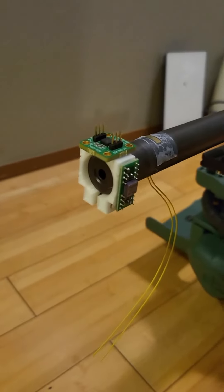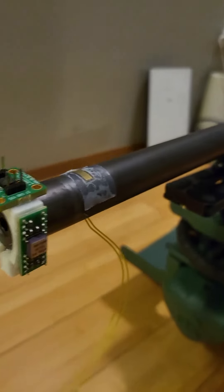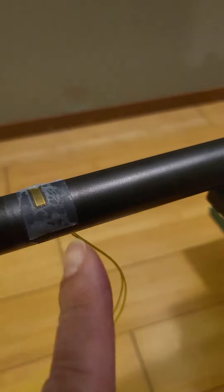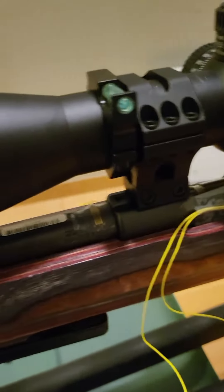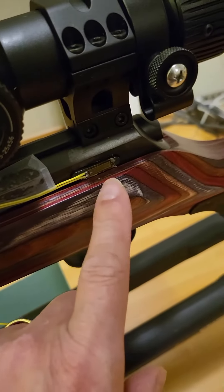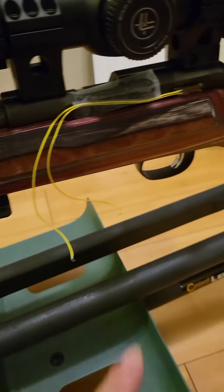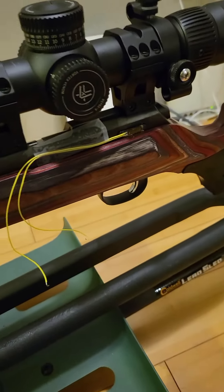Just a quick update: I finished 3D printing the sensor mount at the end of the barrel. That's the gyro sensor right there and the accelerometer on top. Close to it is a strain gauge, and there's another strain gauge by the bridge over there, and another strain gauge by the bolt release. I'm hoping to use that to trigger my scope — there's a lot of vibration when the trigger is pulled at that point, so crossing my fingers.